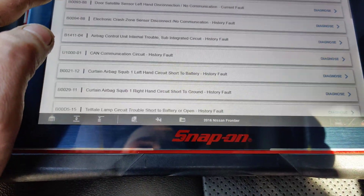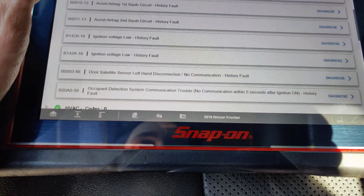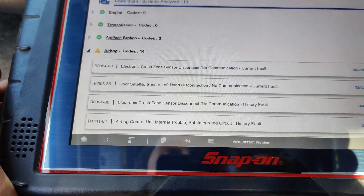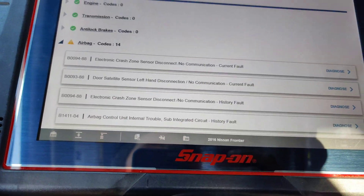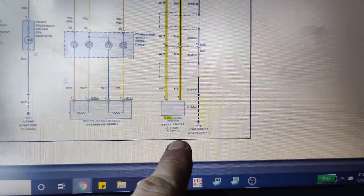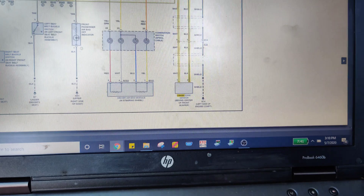You can see they were doing some other stuff because we've got these history faults, so they were messing with things. We're going to find out where this crash zone sensor lives and go test the circuit. It says the crash zone sensor is behind the center of the front bumper. We'll hook our scope up and look at what our signal looks like.